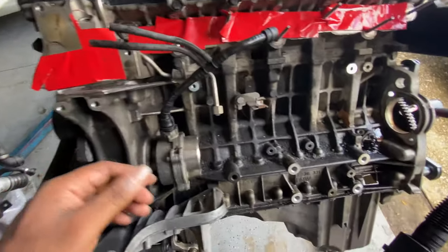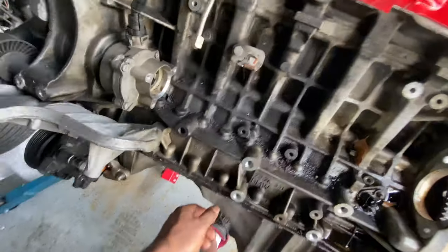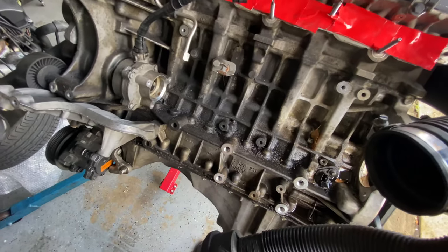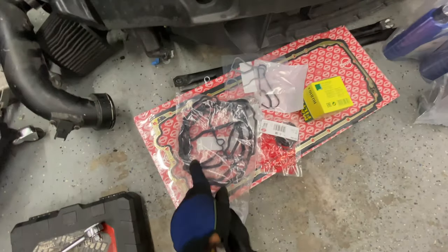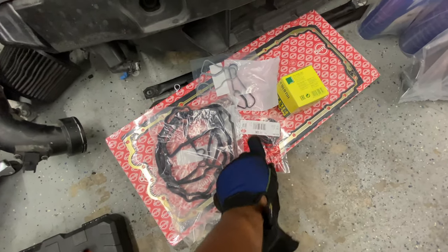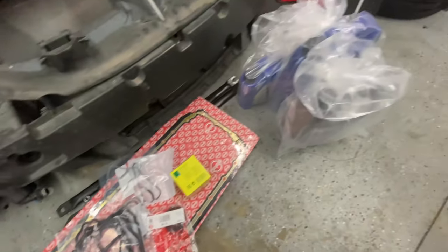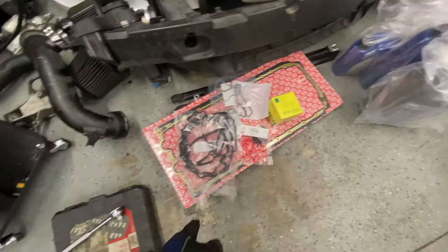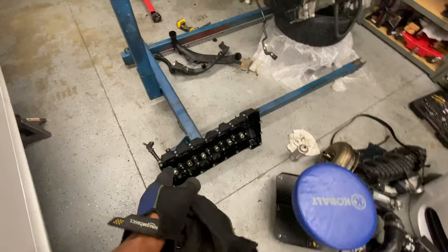The main reason I'm taking it apart right now is so I can go ahead and clean this up, because I hate to put this inside the motor when it's dirty like this. So I have all the gaskets - valve cover, intake, oil filter housing, new filter, coolant, oil, and oil pan.